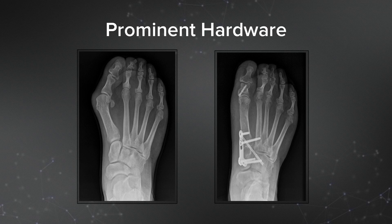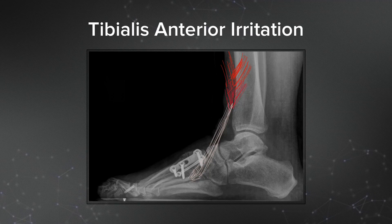The addition of more hardware may lower the non-union rate, but this also comes with a price. Prominent hardware may lead to discomfort related to shoe wear and irritation of, or even injury to, the adjacent insertion of the tibialis anterior tendon.